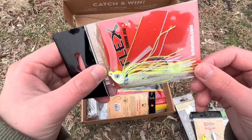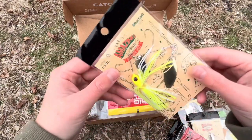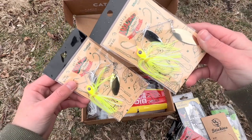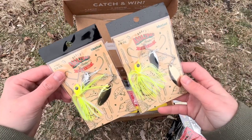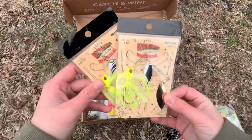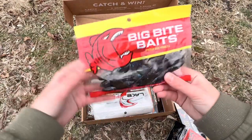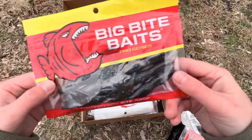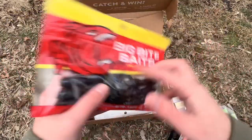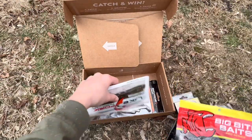We got a White and Chartreuse Jig, and another Spinner Bait — these are the same colors. We got two of the same baits, which has never happened to me before. We also got some trailers — looks like some crawls. I don't know what color this is, but it looks pretty good, kind of like the Guggan's Squad Sprayed Lettuce.